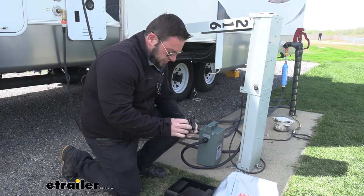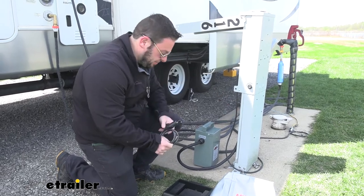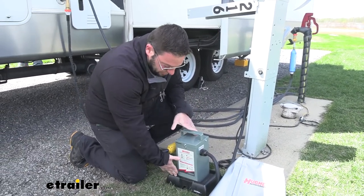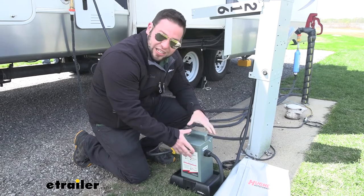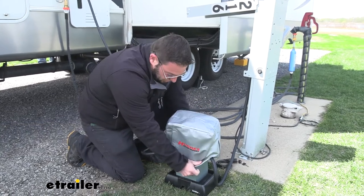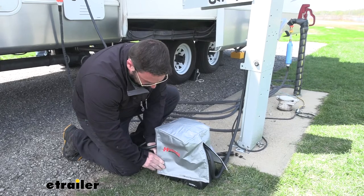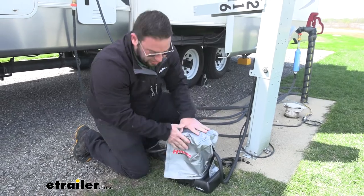Now let's go over some of the accessories you can get. It comes with the cable lock — we had it locked to the shore power — so nobody can mess with it when you're not around. You can also get a stand, sold separately, that lets it sit better on the ground. If it's muddy or raining, it gets the unit up off the ground so you don't have to worry about it getting dirty. There's also a cover — if it is raining, you just put this over the top. It goes around the cables on the sides and you redo the hook-and-loop on both sides, and it sits right over there protecting it from the rain.